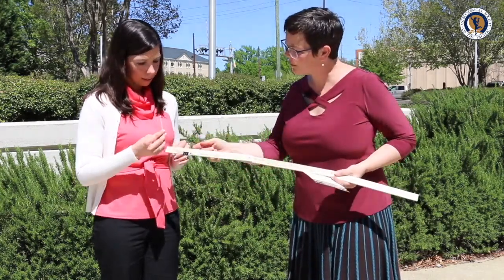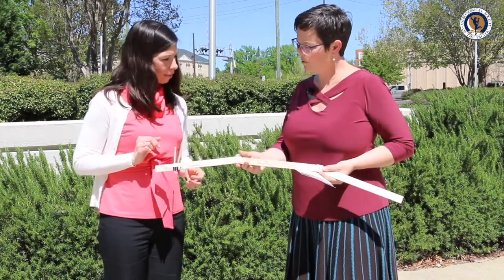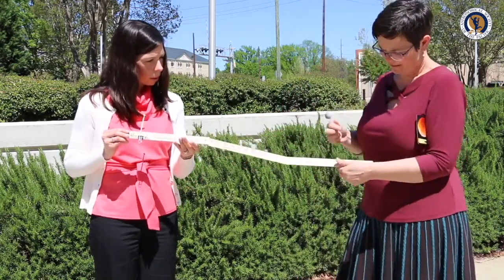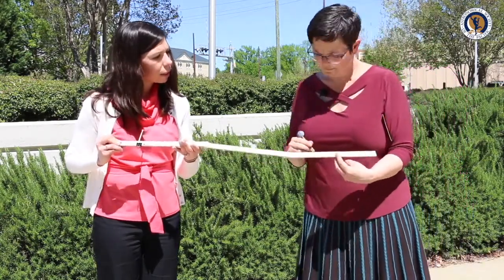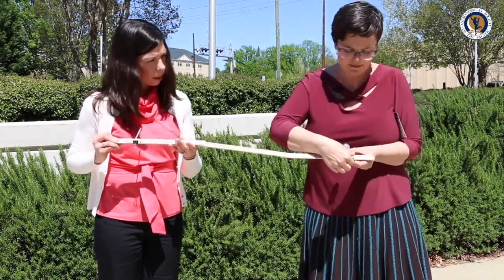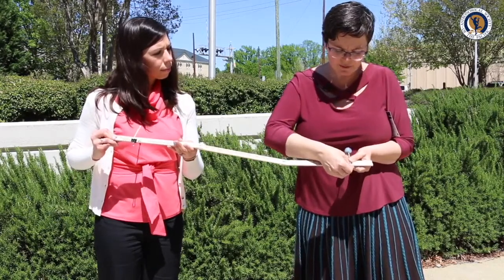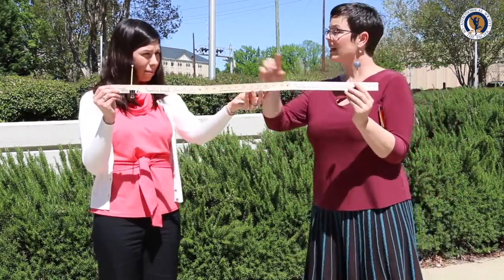So if you want to clip the moon onto that three-inch mark and then 30 more after that — so at the 33-inch mark, because it's measured from center to center. Now we have a scale model of the earth and moon that's to scale size and to scale distance.